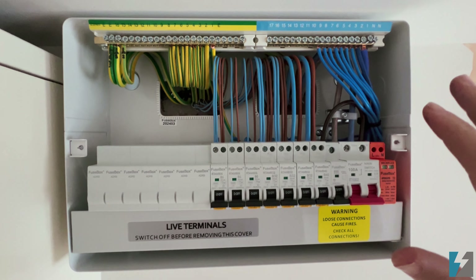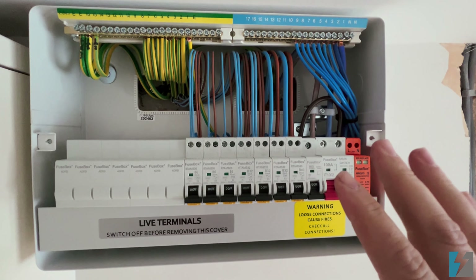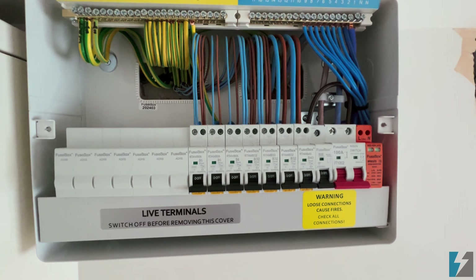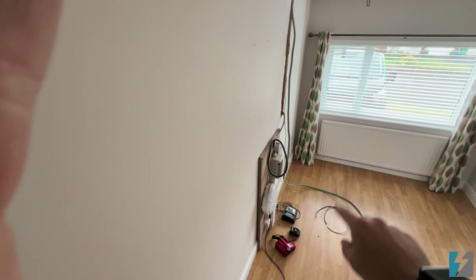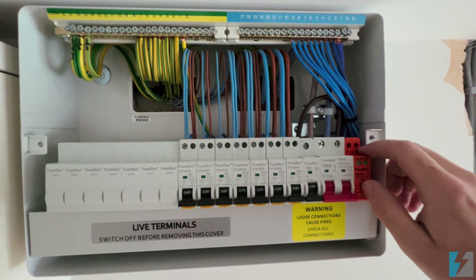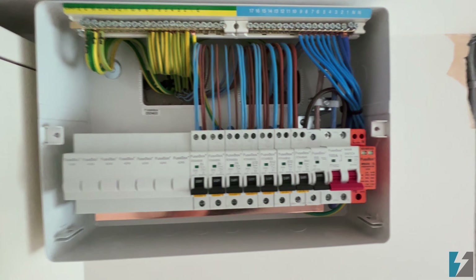Before I start, I'll say this fuse board or consumer unit is completely dead — it's not actually connected up yet. We're halfway through a rewire, so the other end of the meter tails is there. This is all nice and safely de-energized. I'll take the busbar cover off so we can have a look inside.